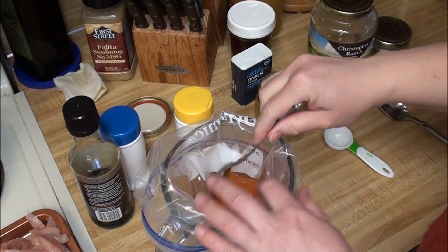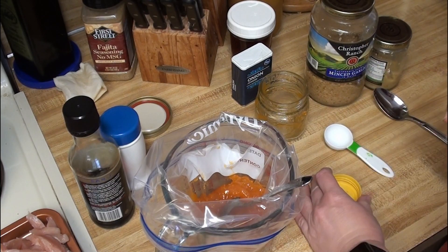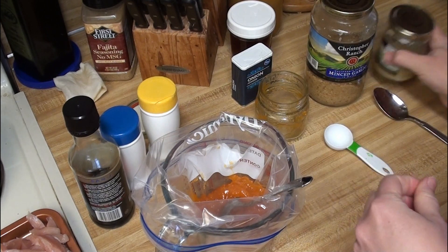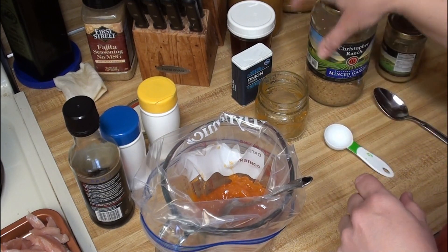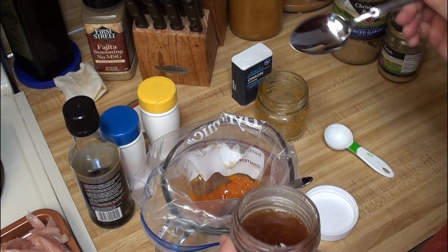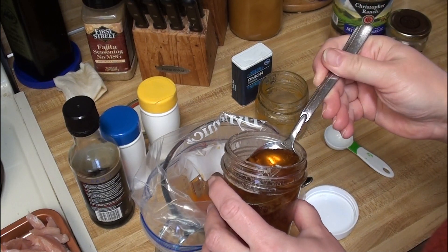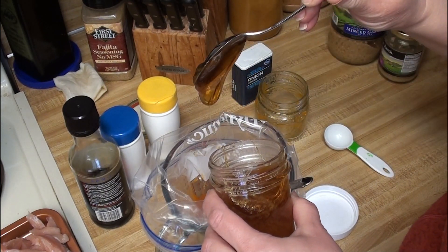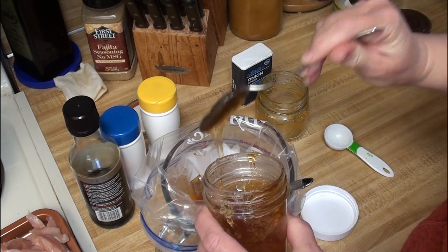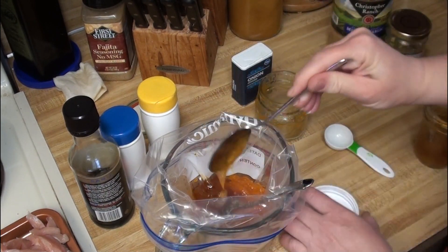If you don't have a nifty stand for your Ziploc bags, this works just fine too. So I should probably do this in order, otherwise I will lose track of where I am. I need honey — this honey is a little more liquidy than the other honey, so I'm going to go with this one. I need probably about five tablespoons, so that's quite a bit. It does have some vinegar in it, so it does have a bit of a sweet and sour taste to it. Okay, I'm going to call that five — those are really generous.